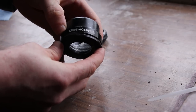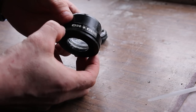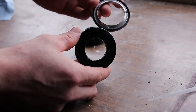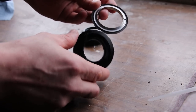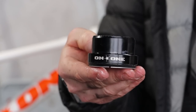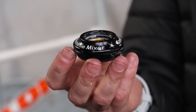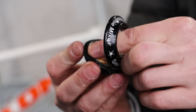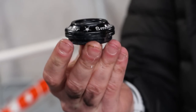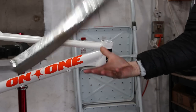With the frame is a matching On One headset. It's a huge cup and comes with a crown race to fit a non-tapered fork. Although the Cute Thief has supplied a Hope tapered race which seems to fit - I wonder what he's got planned. To match the lower cup I also have an On One upper. Being a tapered frame this is a fairly basic internal number. Time to give this wacky frame a good whacking - it's headset fitting time.